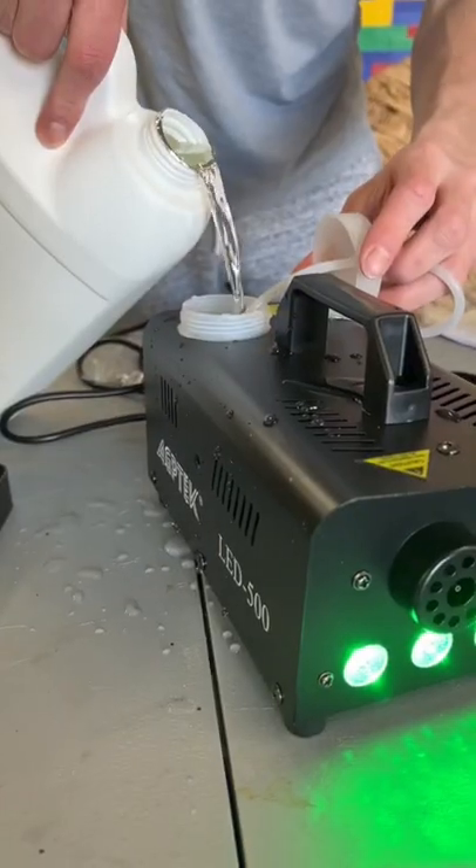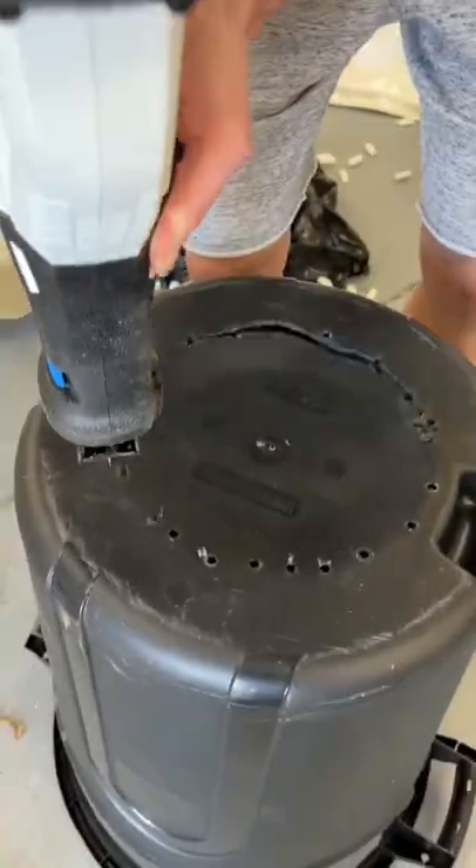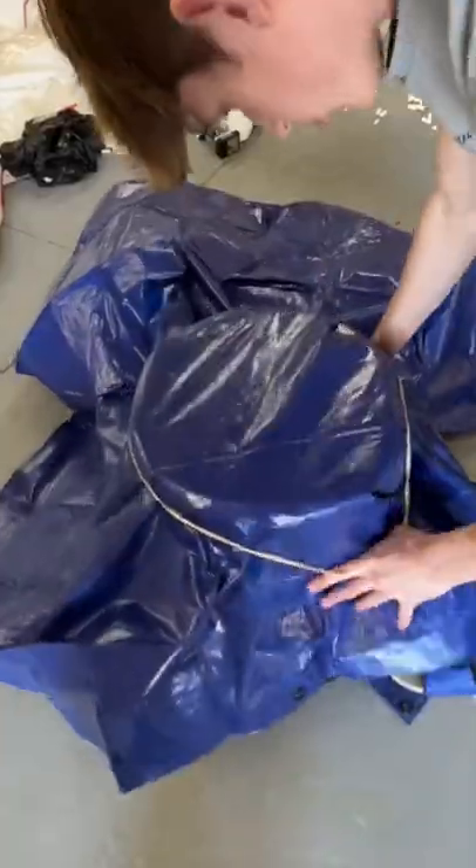I also ordered this humidifier on Amazon — it was pretty cool. I tested it out and then got to work building the air cannon, putting the tarp over the hole and then putting this thingy on.